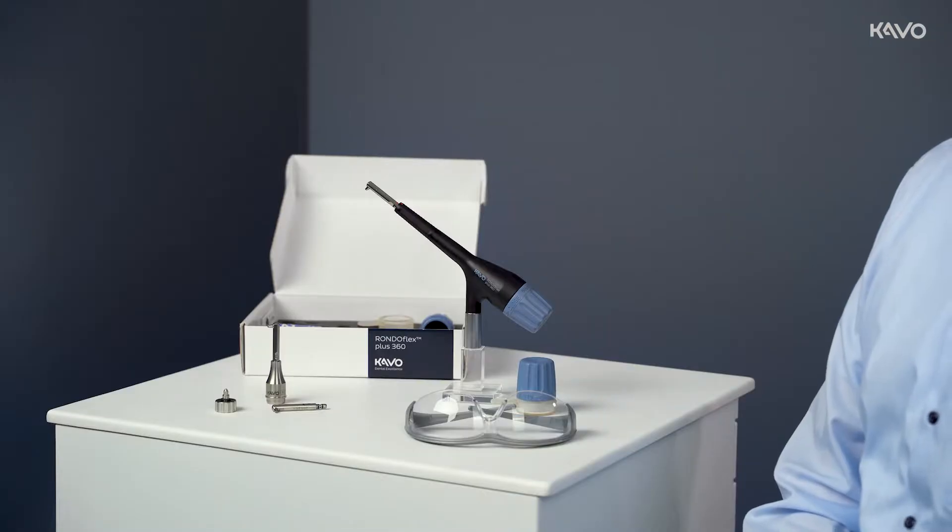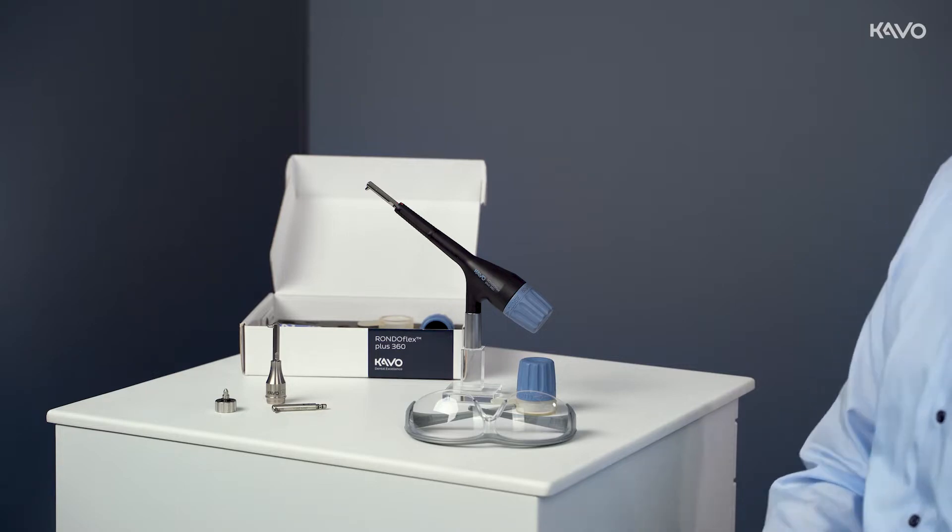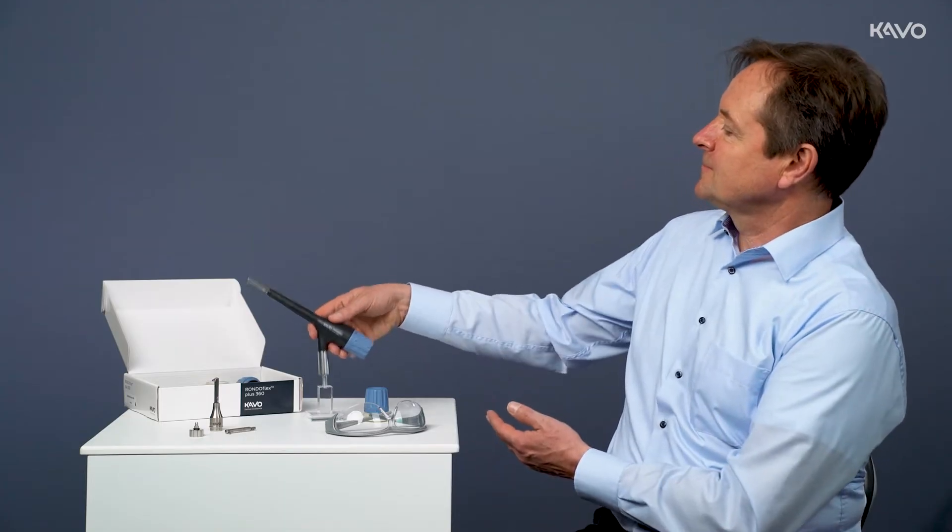In the following video we present the air operation unit CAVO RONDOFLEX PLUS 360. We show its use and operation as well as the reprocessing procedure.